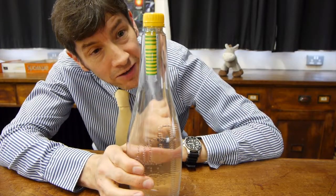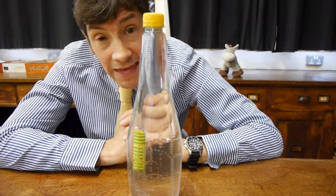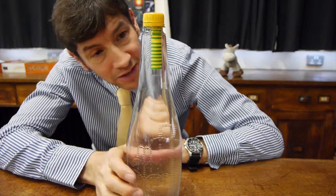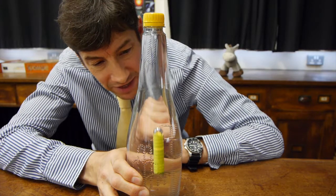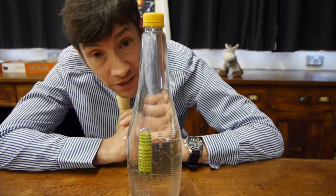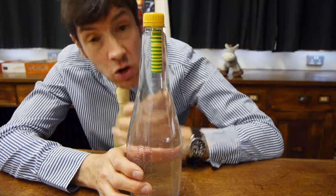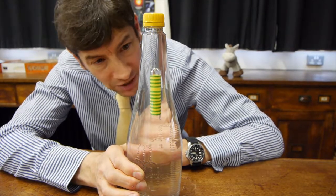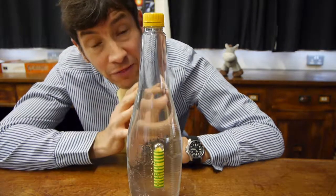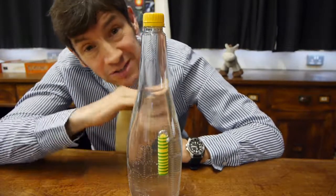So the Cartesian Diver — named after Descartes, though all the evidence seems to point to the fact that he didn't actually invent this; it was done by someone else a little bit later. But still, it's a lovely little experiment and a really good way of demonstrating two things: firstly, that liquids are not compressible and pass pressure through them very well; and that gases will change size when you compress them — they are compressible because the particles are much further apart. And it's this method that submarines use to go up, go down, or try to stay neutrally buoyant — they're really a big example of a Cartesian Diver.